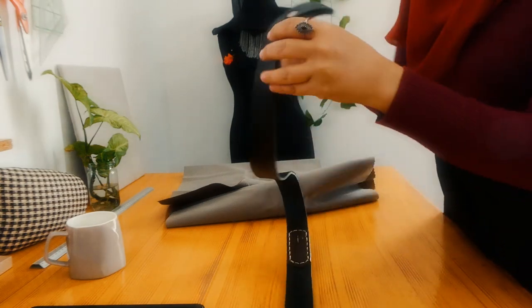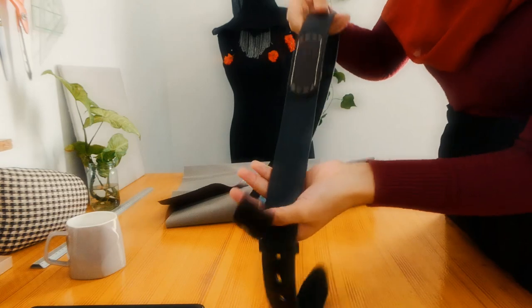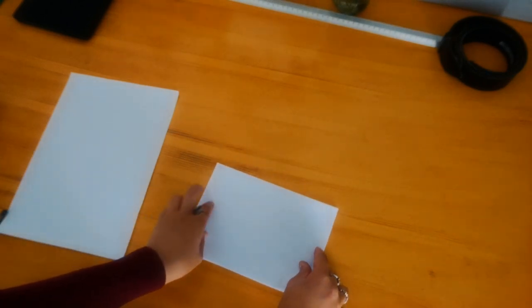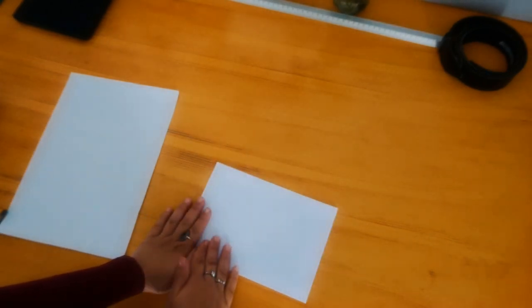I had an old belt that I wanted to use as handles for the bag, but I'm not sure about that — it looks like it's not going to work with my sewing machine.